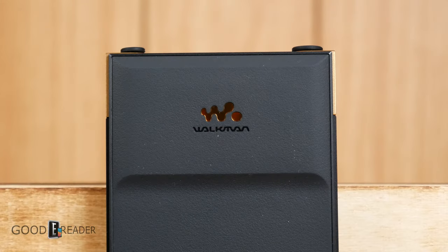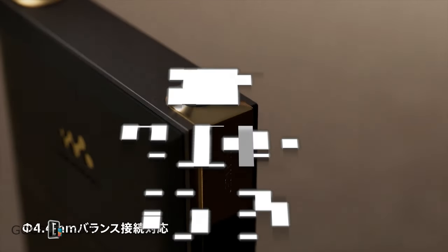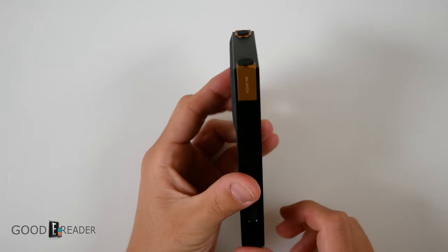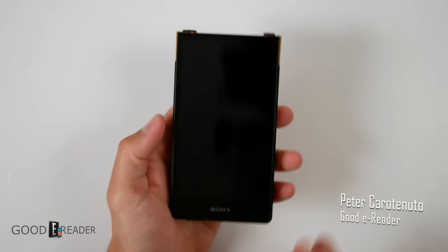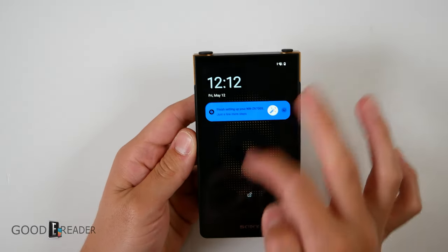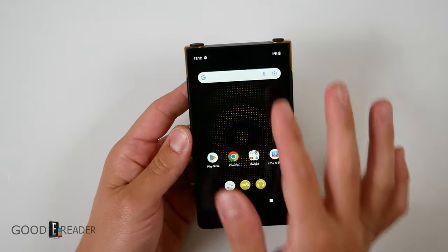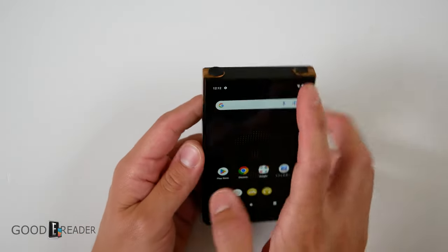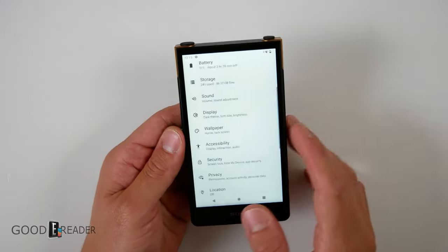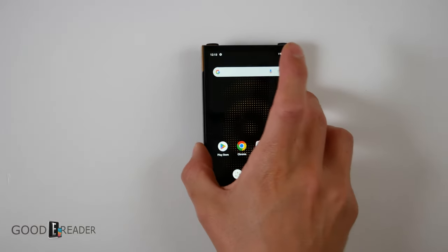This is a chunky device — it kind of looks like a smartphone. It's a slate-style device, which means you can essentially consider this a screen with capacitive touch and the capability to download applications. It has a dropdown menu at the top with all your settings and quick access like Bluetooth, Wi-Fi, etc.